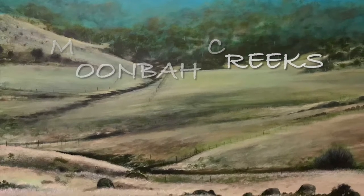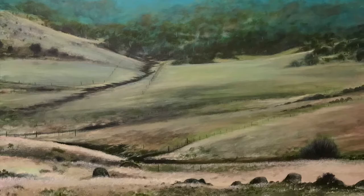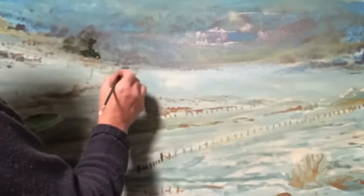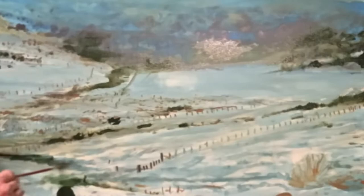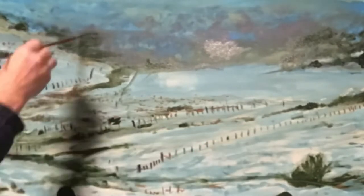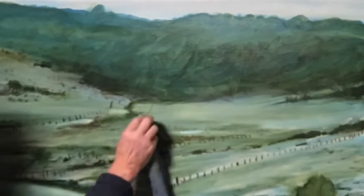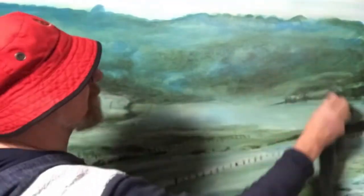G'day Scribblers. Welcome back to Painting with Riftley. I'm painting Moomba Creeks. Looks like I've already done a fair bit of work here. I've sketched in the whole image and I'm just building it up. This painting is done in green, sap green, black. There's a bit of blue in there for the sky and some white. It's quite monochrome — not too colourful.